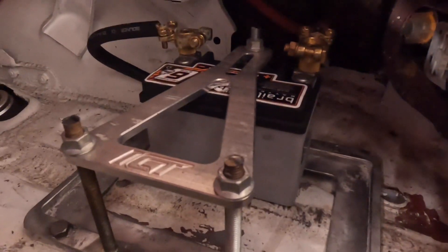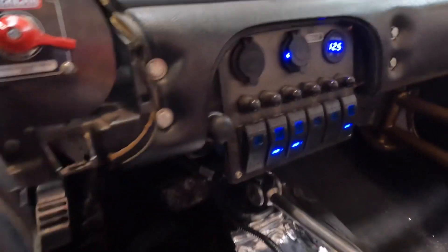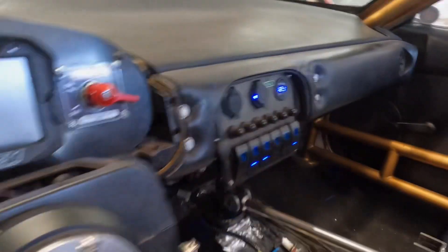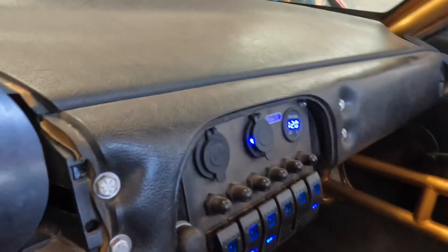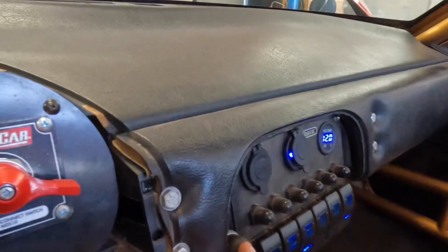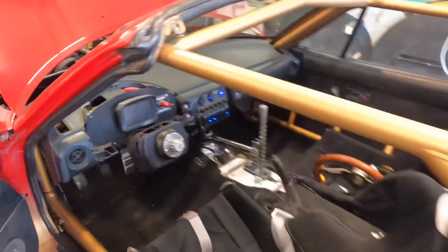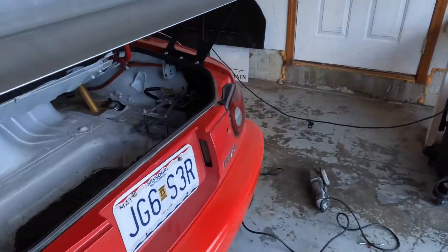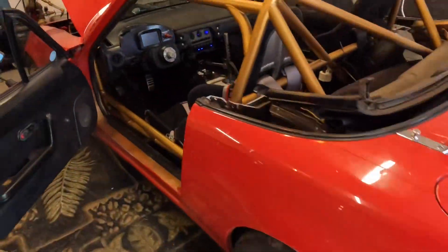Now the big question is: will the car start? Let's go through the entire process. I got to go get the key. Right now it's showing 12 and a half volts. When we put the key in, this will be the first time it's ever seen power draw. Let's see if it starts. Not too bad. Charging good. Everything's good.